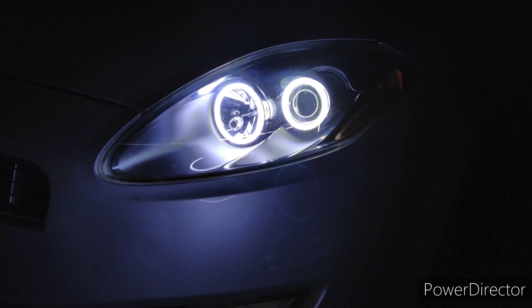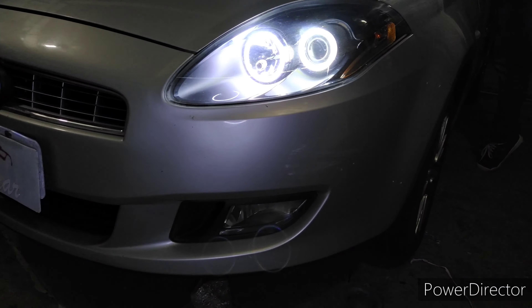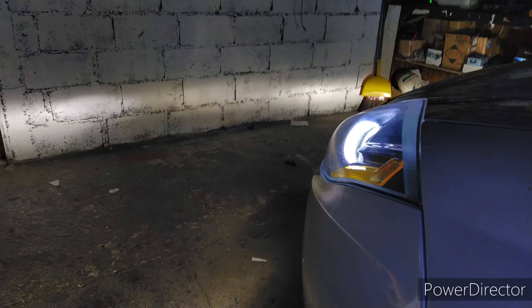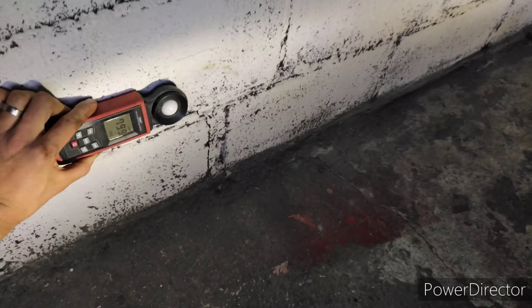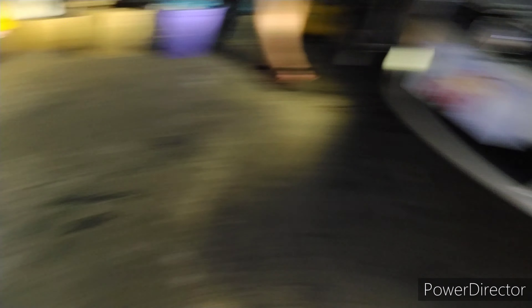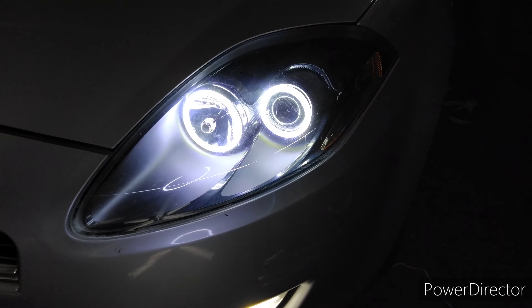Pode tirar o alto. Deleia o farol baixo. Somente o neblina. É só no neblina aí. Neblina está usando o LED Sinoi. Vamos ver o corte desse neblina. Também dá um cortezinho legal. Neblina de LED da Sinoi. Vamos medir a iluminação desse neblina. Aqui a gente não fez alteração nenhuma, mas gera 800 lux.